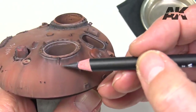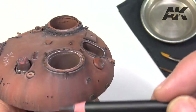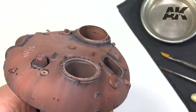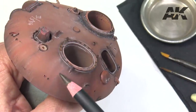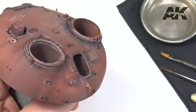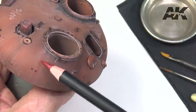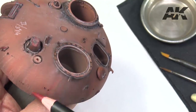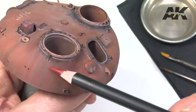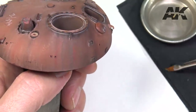First of all, we apply the dry pencil in the form of vertical streaks. Then with the brush moistened in water we fuse the spots and give them shape.